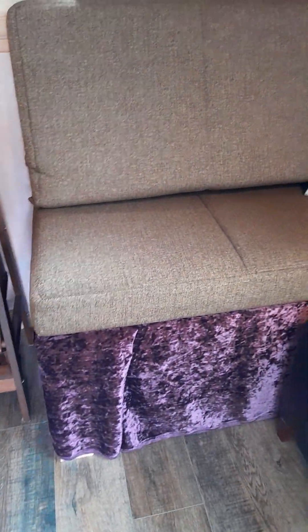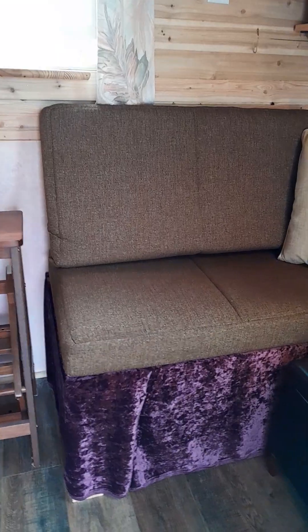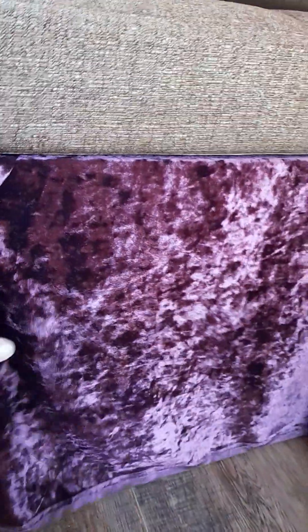David Reeves built this simple platform underneath those cushions. And then another simple platform which I've hung some fabric in front of. Underneath it will be room for storage.